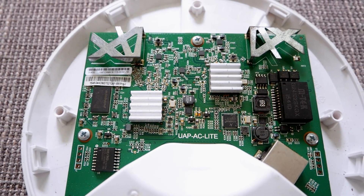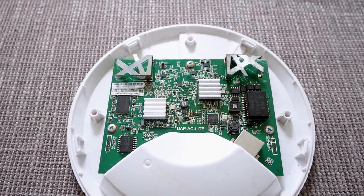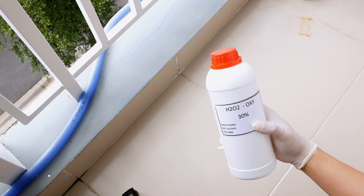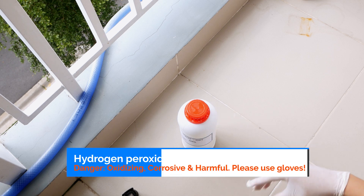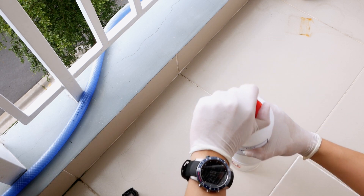First of all, let's disassemble the case and take out the AP board because we don't want it to get wet. In order to clean the yellow plastic, we will use hydrogen peroxide 30%. If you can't find 30%, 10% would be enough.